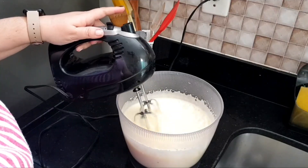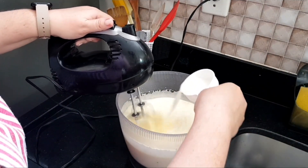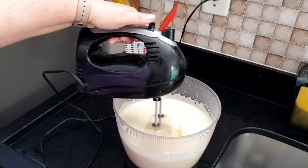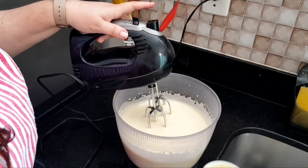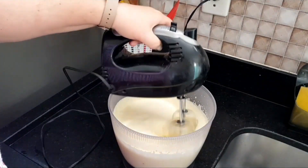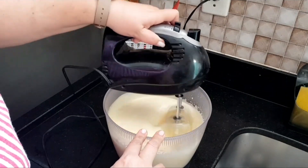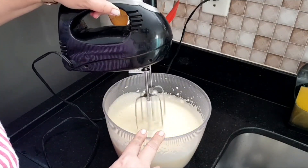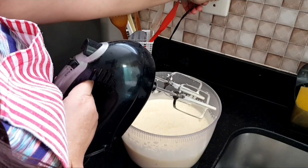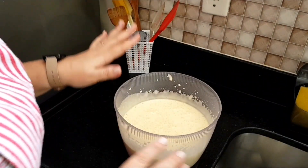And now I am going to add one third of a cup of milk, and then one third of a cup of oil.